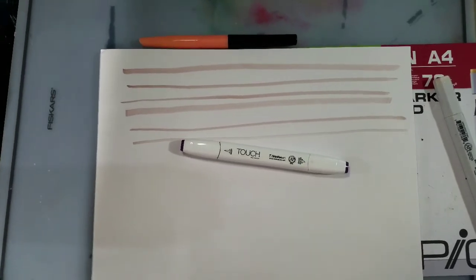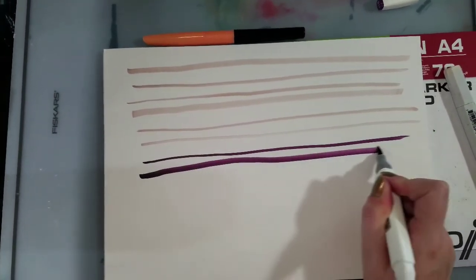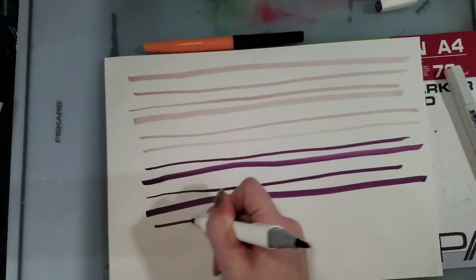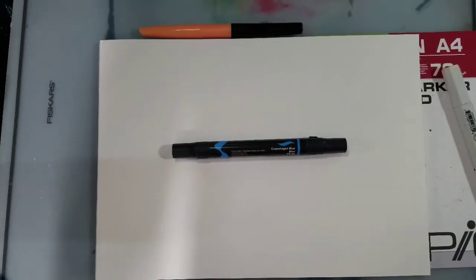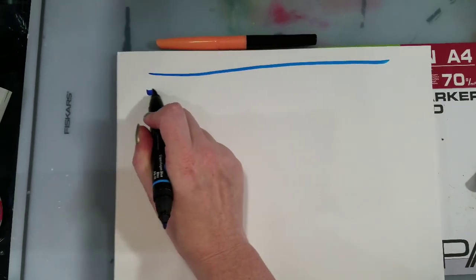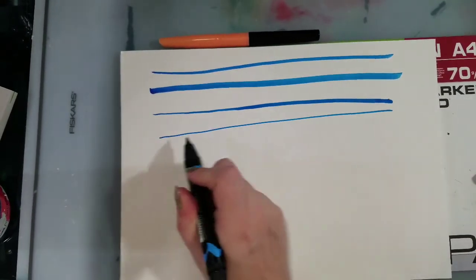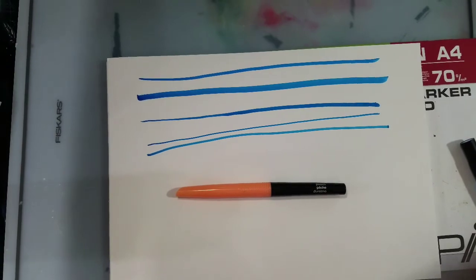Next up is the Shinhan Twin Touch. Next we have the Prismacolor marker. And finally, our honorable mention, the Crayola Signature Blending Marker.